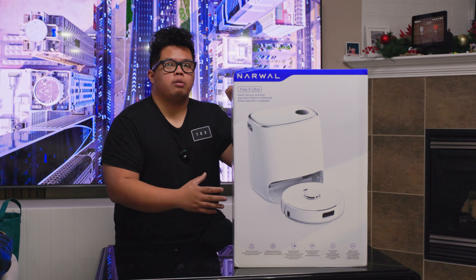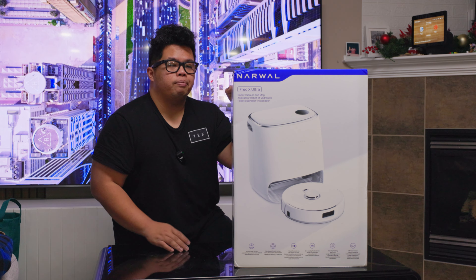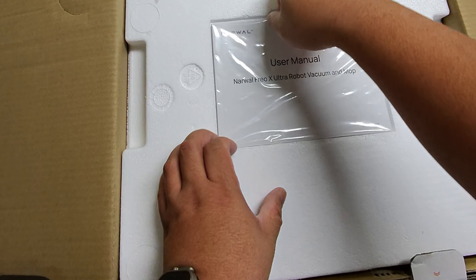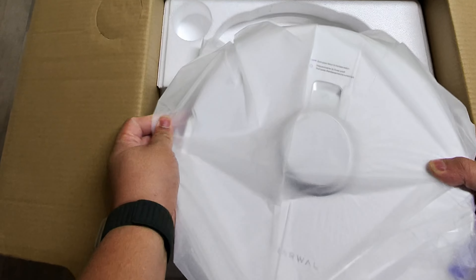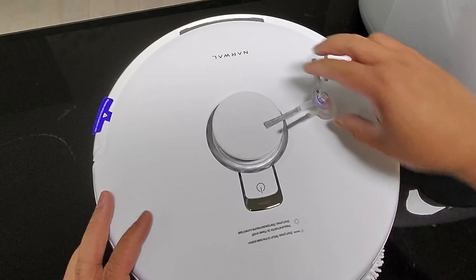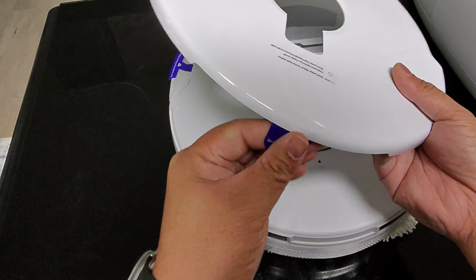Make sure to subscribe and hit the like button. If you want to get one of these, I'll link it down below. What you get in the box is the user manual, the power adapter, the actual vacuum itself, and two brushes.